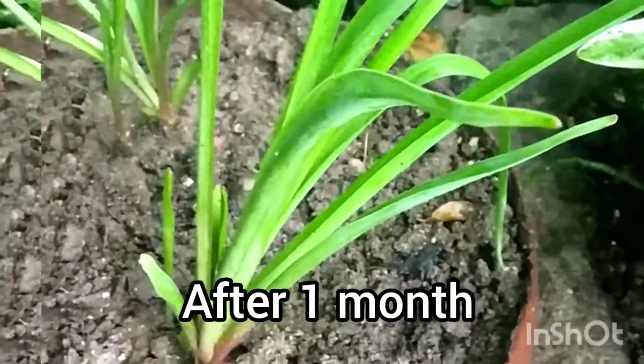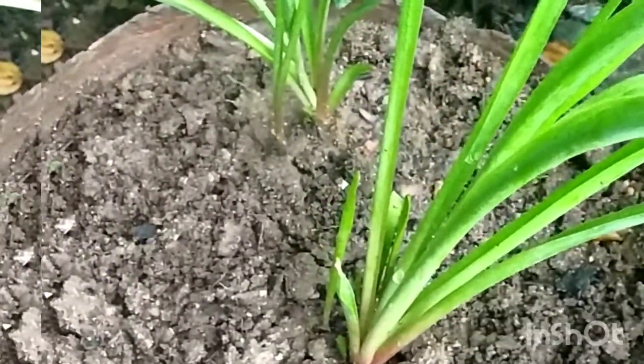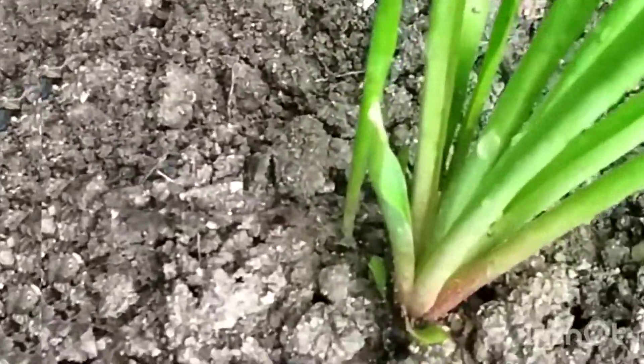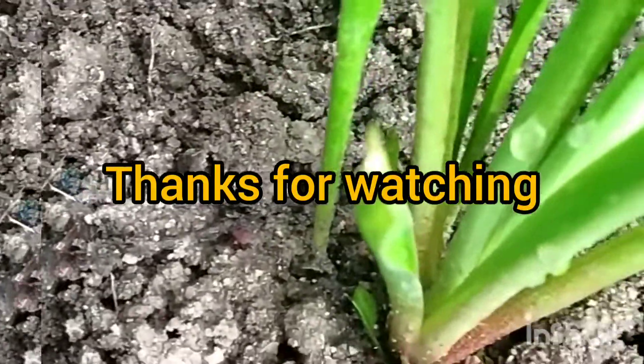In the next video, I'm going to show you how to cook the tubaros. Please like, share and subscribe. Thank you for watching.